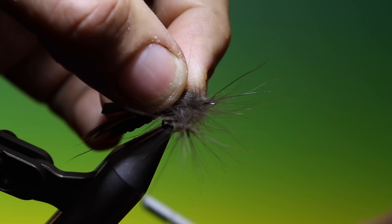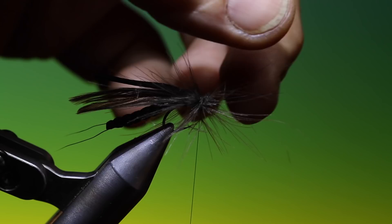And then we can go over the thorax, building up the hackle and the body.